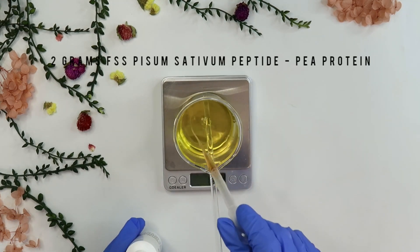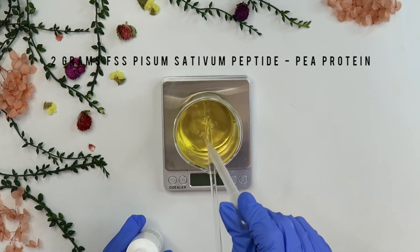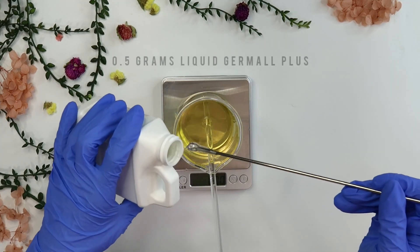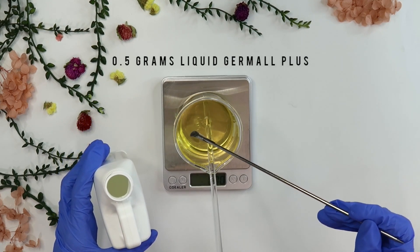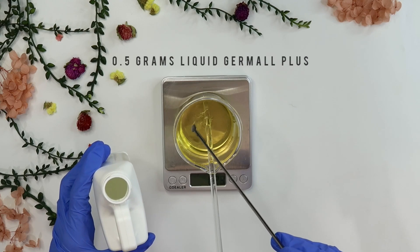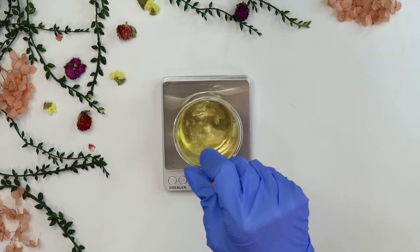Then I'm going to add in two grams of pea protein — this is a peptide that can help moisturize and soothe the skin. And lastly, I'm adding in 0.5 grams of liquid dermal plus, which is my preservative. You can use any other water-soluble broad-spectrum preservative. Then just mix it all together.